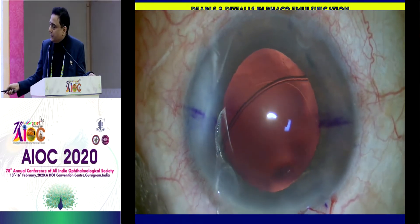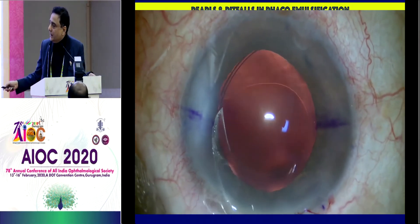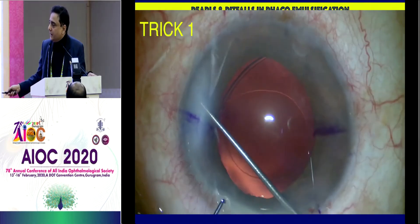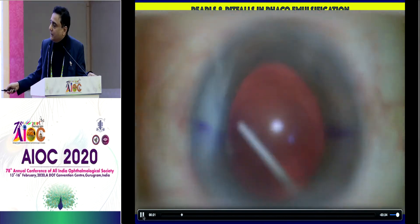Always go through the side port, never through the main incision. Make sure that the first eyelet goes behind the rexis. Now you use two instruments. One instrument goes to the main incision — it's a Bessette's T — and you have the eyelet coming in and it just goes inside.